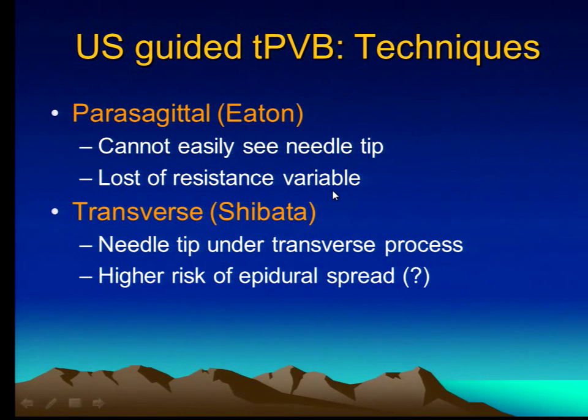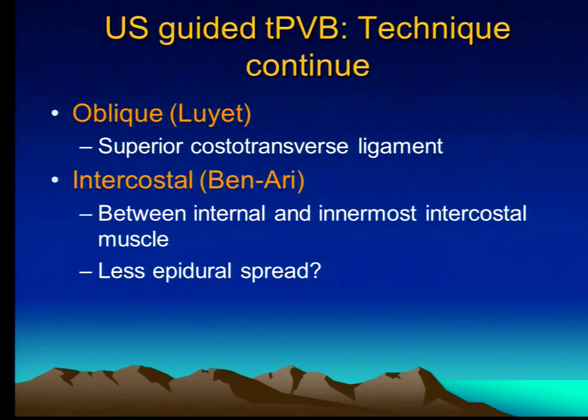There are a couple of approaches to this block. The traditional approach was the parasagittal approach; however, you can't see the tip of the needle very well, and the loss of resistance is somewhat variable, so it's not always dependable. Dr. Shibata described the transverse approach, but the problem is that you have the potential risk of injecting into the foramen — if the needle slides underneath the transverse process and goes too far, you can inject centrally. Other approaches have been described — the oblique approach and intercostal approach — but I'll talk about the traditional parasagittal approach because I think that's the easiest.